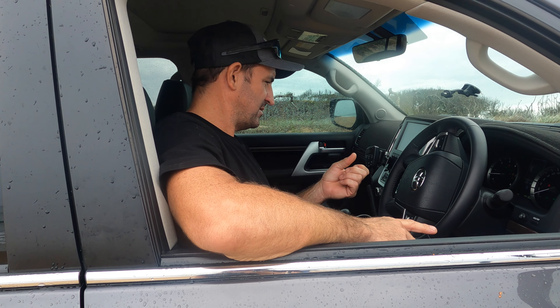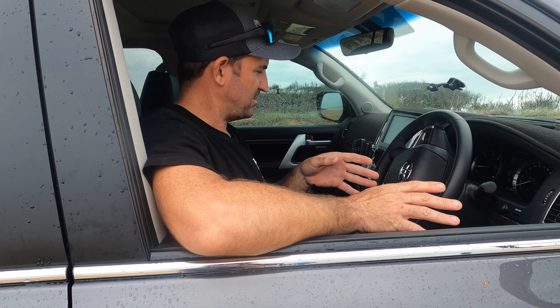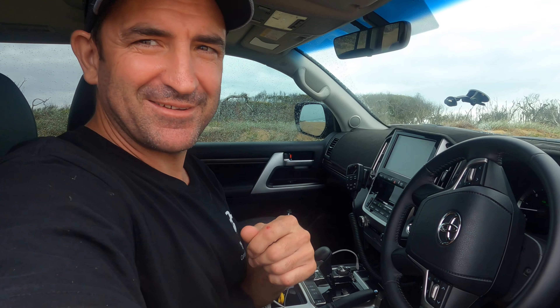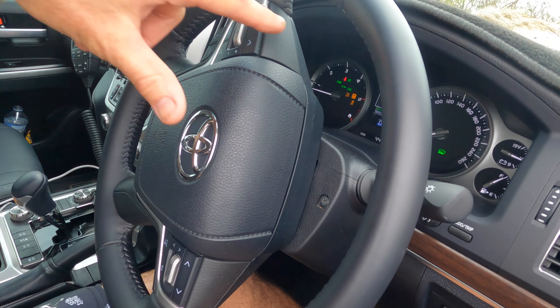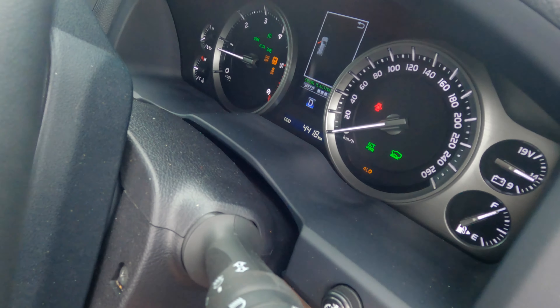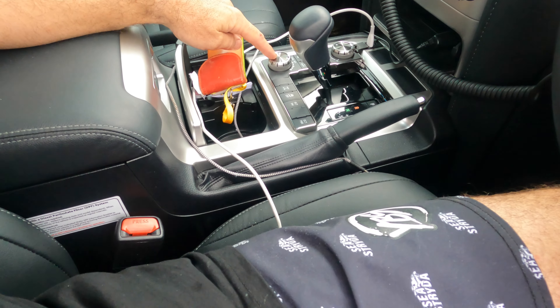Welcome back to another episode of Crispy Scam and Adventures. We're gonna try out the Crawl Control on the 200 series. I've just got myself bogged on purpose. So I've got the Crawl Control activated and it's on the screen, and you can adjust the speed down here.